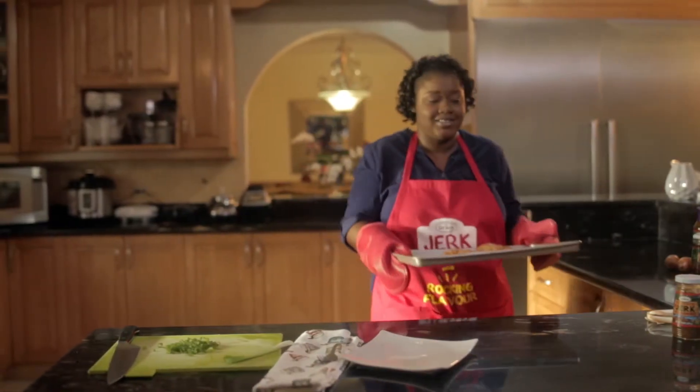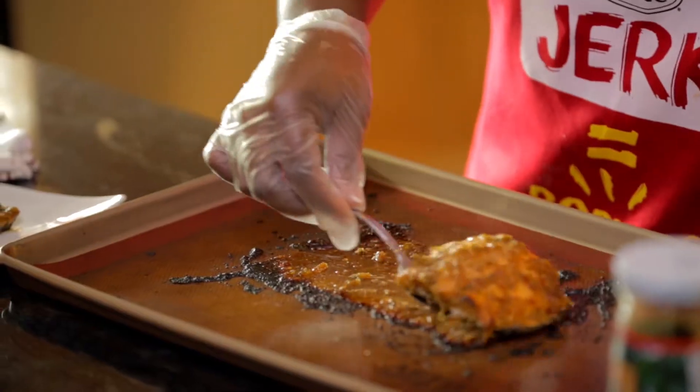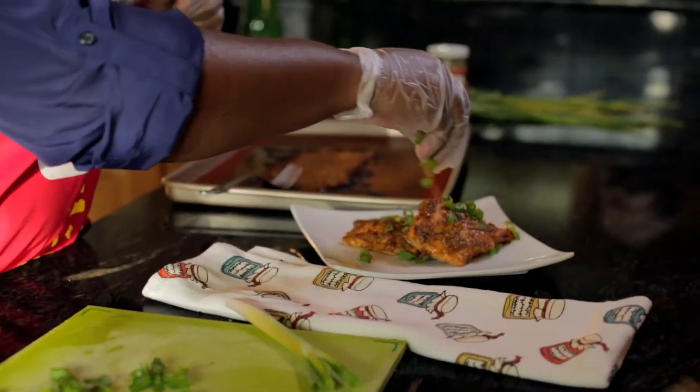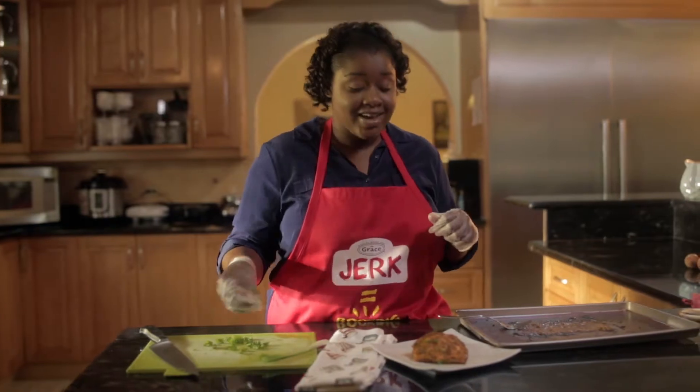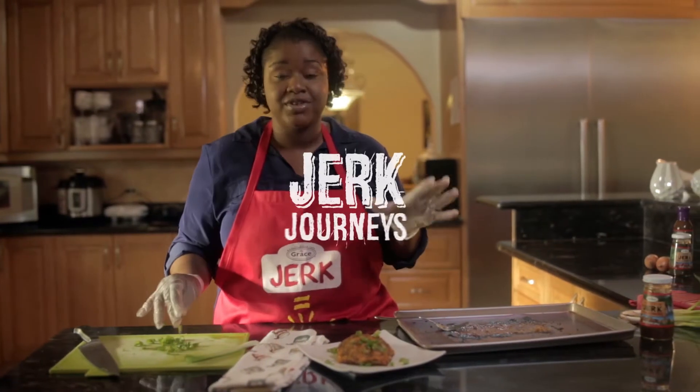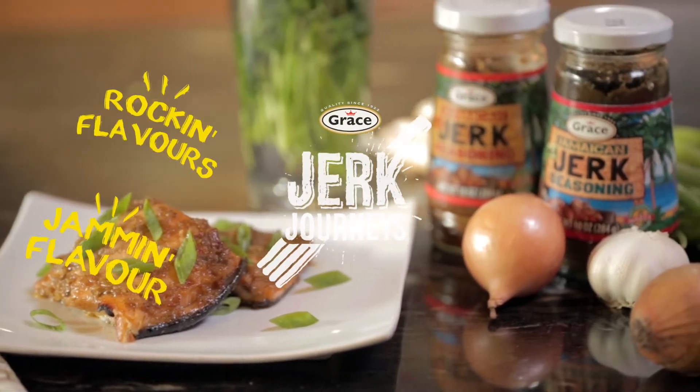Here we have the salmon — hot! If you are one of those persons that needs dinner in under 20 minutes every night, this is the recipe for you. And that's it guys, dinner in under 20 minutes. Serve with your favorite sides and enjoy.